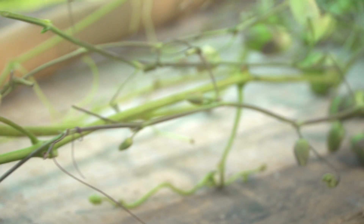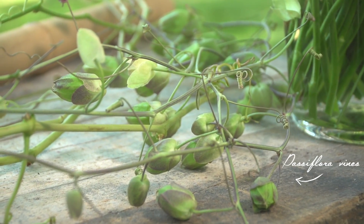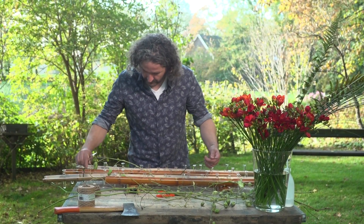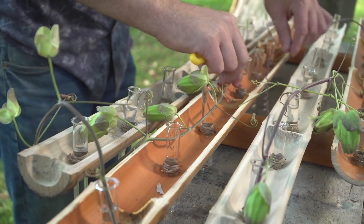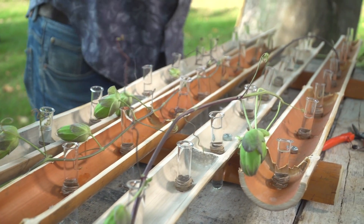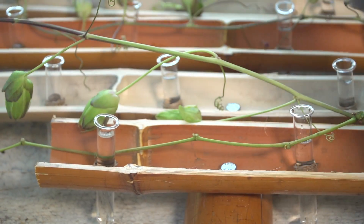First I'm going to start off with different vines to make a nice structure going underneath the bamboo and over the bamboo. Just place it in a tube. We're going to enhance a little bit the movement and also break the hard lines of the bamboo. They also help us later on in getting the flowers in place.